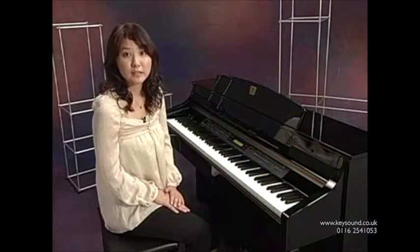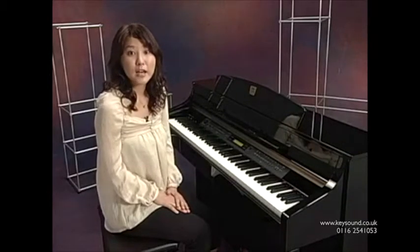The key-off sampling in this voice means that you can even express the sound and nuance of the released keys. You can play electric piano, too.